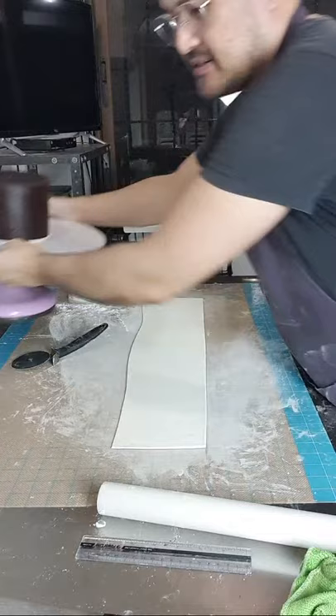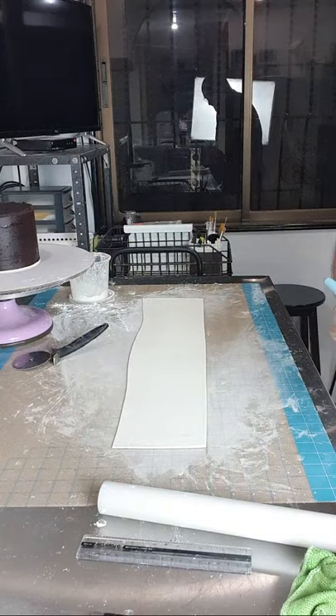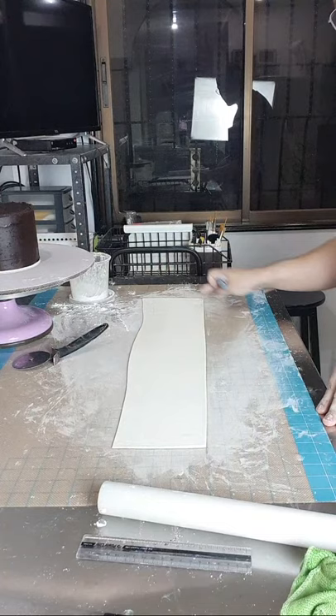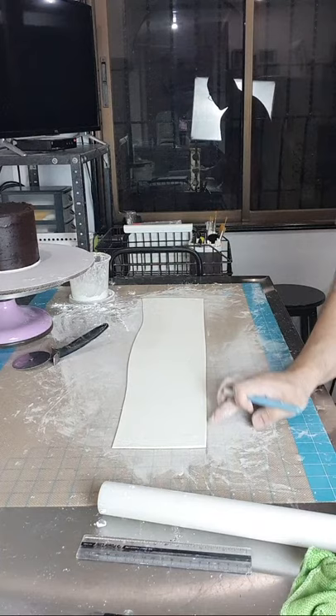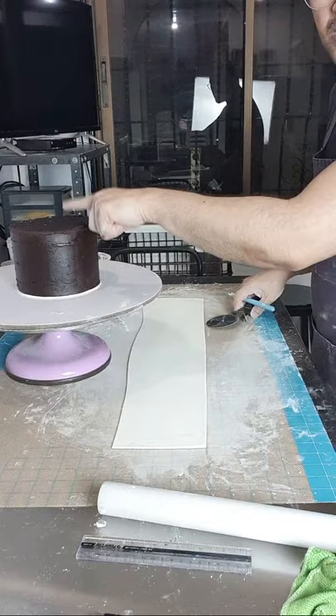Ang gagawin natin — katensa ko guys, live kasi ito, baka mapahiya ako. Tinrib natin to — straight yung side nya, yung isang end nya, and then yung bottom. Straight. Hindi na ko gumamit ng ruler since matagal ko nang ginagawa sya — nakukuha ko na naman sya ng straight line. Itong isa hindi natin gugupitin kasi ito yung allowance natin mamaya para dito sa taas ng cake.